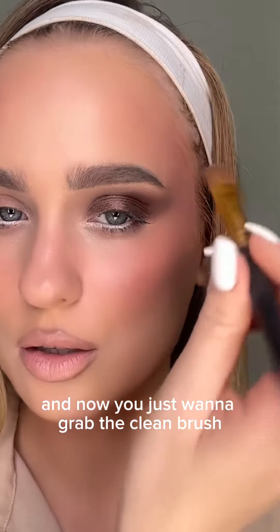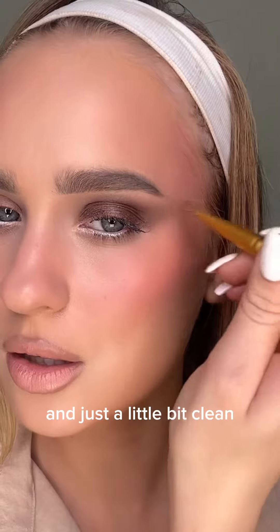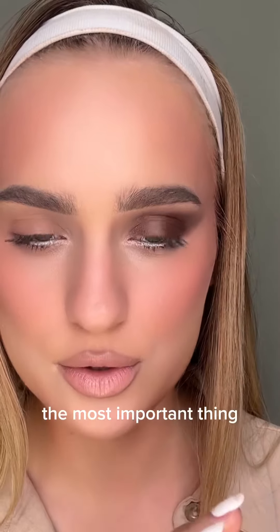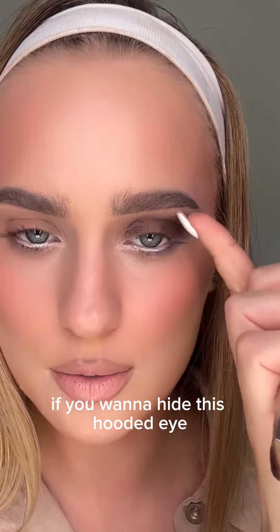Now grab the clean brush and just slightly clean up all this extra shadow under the eyebrow. The most important thing if you want to hide this hooded eye is you have to cover it with a dark brown shade.